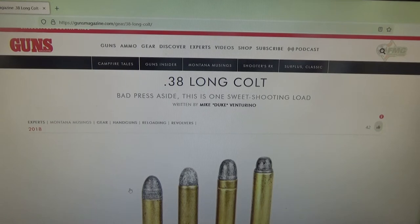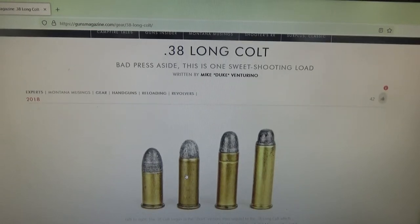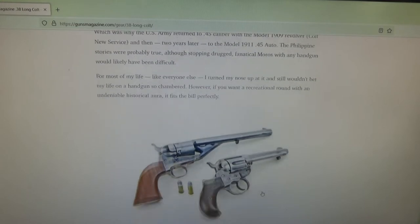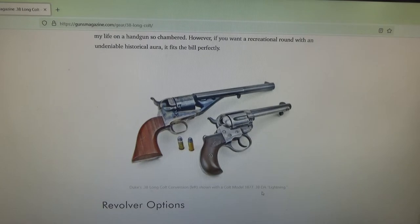We have an article here from Guns Magazine about the 38 Long Colt. To your left you can see a couple of examples: the 38 Short Colt, then the 38 Long Colt, the 38 Special, and the 357 Magnum. The old 38 Long Colt was actually designed for 36 caliber cap-and-ball conversions and cartridge conversions, and they were quite successful. In some western movies such as 'The Good, the Bad and the Ugly,' characters would carry these revolvers — it was easier to load than the cap-and-ball method. This picture shows an 1861 Navy revolver.